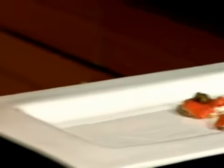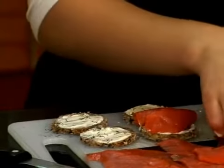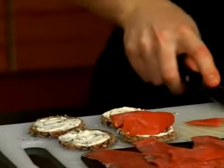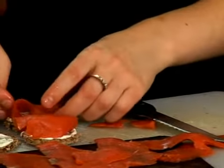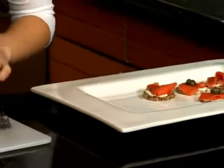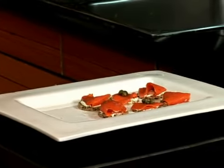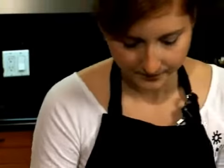Do a row of taller ones. Just cut the salmon as you need to. And for these last two we'll do some flat pieces with a few more capers.